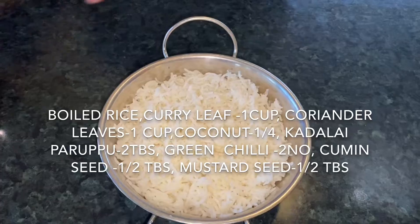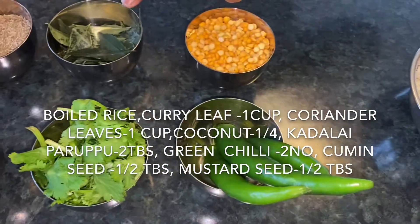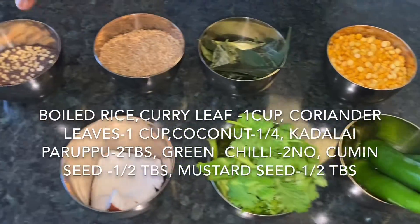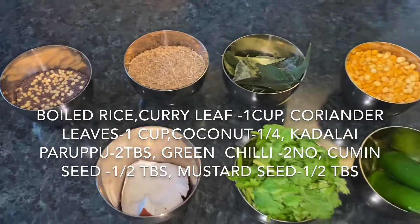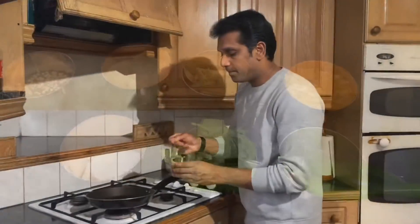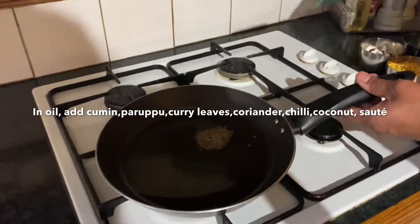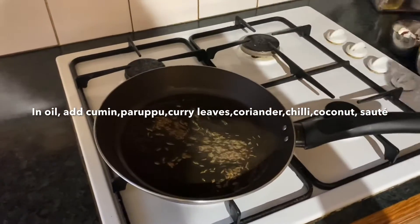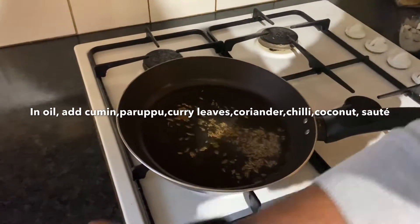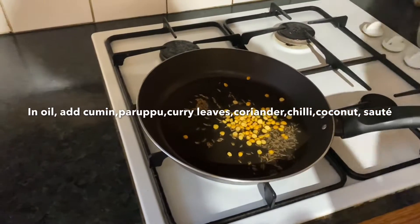Boil the rice. Add 1 hour. Stir in hot wine. Give it a rice. Add half a teaspoon of cumin seeds, then 1 teaspoon of cumin seeds. Now make the oil on the bread.